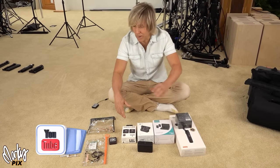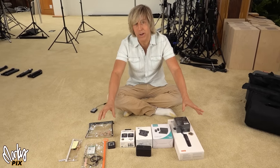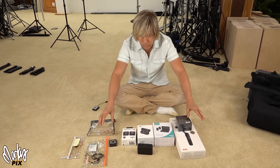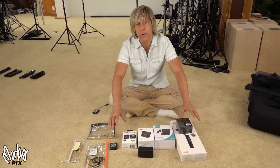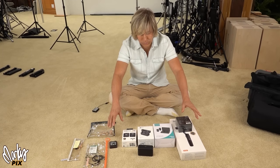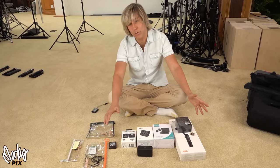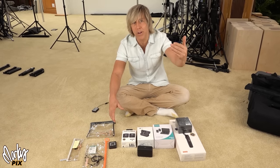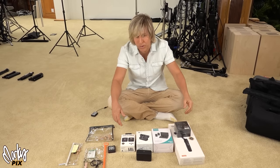Alright, the next giveaway — I've got a lot of stuff to give away because I buy so many things and don't use them. One of the things I don't use at all is wireless microphones. It's weird how everybody feels like they need to use a wireless system for YouTube. You're usually five to ten feet from the camera, and you get a lot better quality when you just plug the microphone right into the camera.